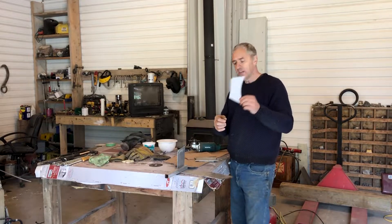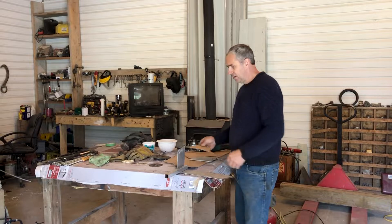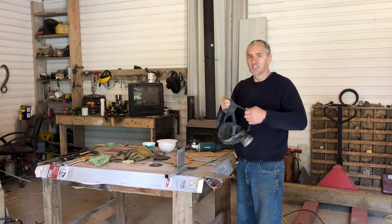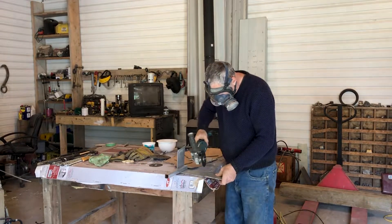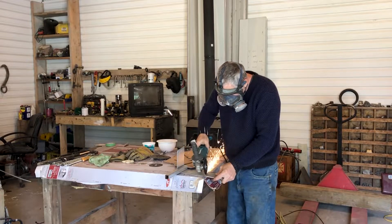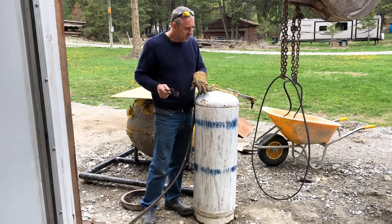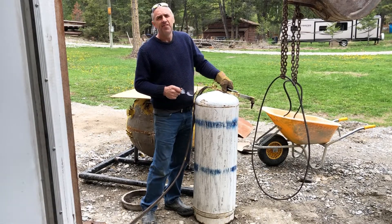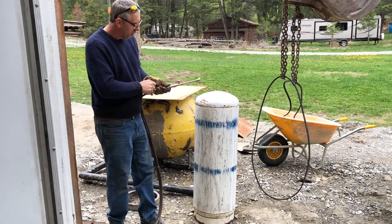I made this cardboard template. I'm cutting out these pieces with my zip cut — doesn't take very long. This is one of the propane tanks I'm going to use as a ballast tank. I've got it filled with water, and now I'm just going to cut the top open. It'll probably pop.